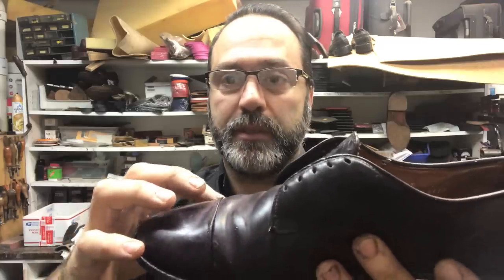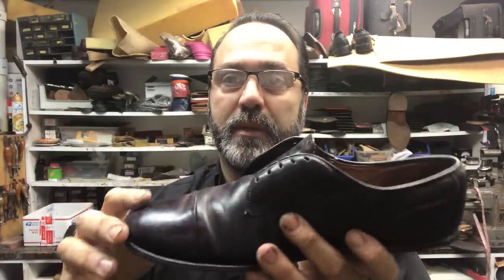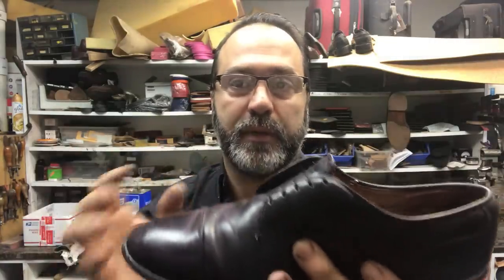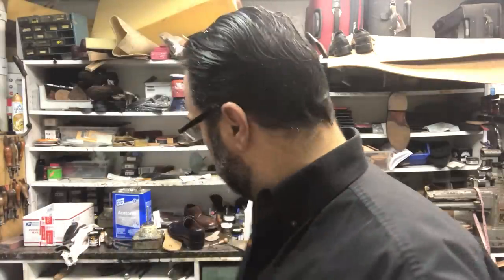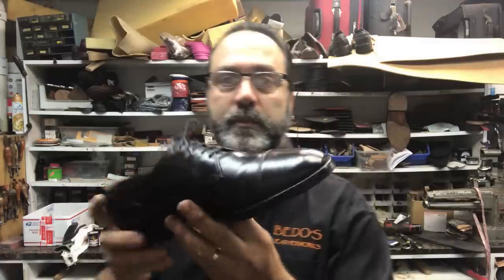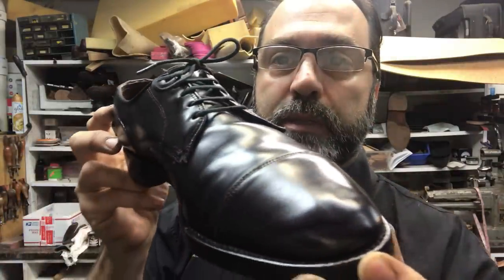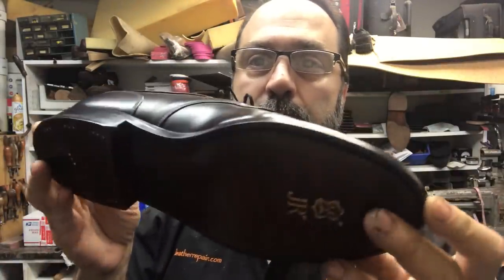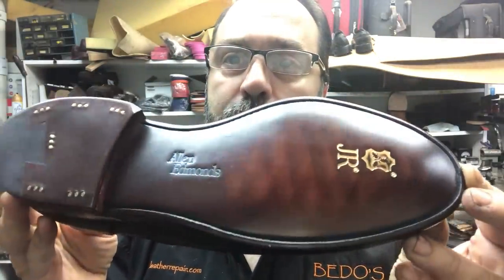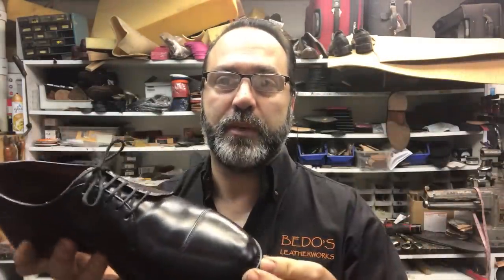There are two issues here: the stitch needs to be redone, and there's a lot of polish and wax buildup on these shells that we need to strip off and clean. Let me show you the finished shoe — this is what it'll look like when it's done. I finished this one because I'd already started the project, so I figured I might as well get one done and record how I do the other one.